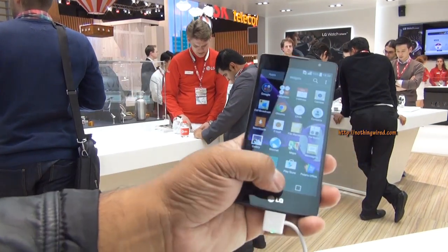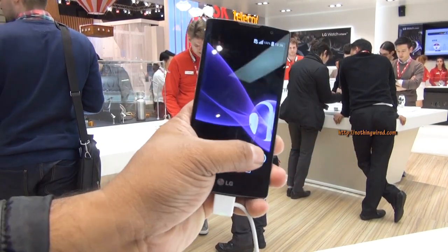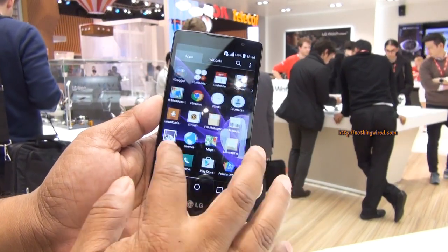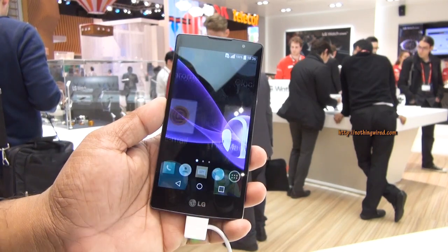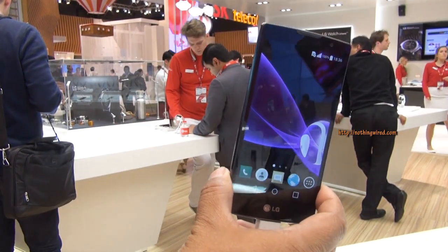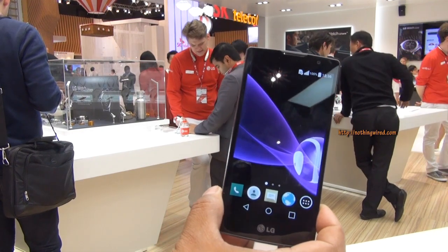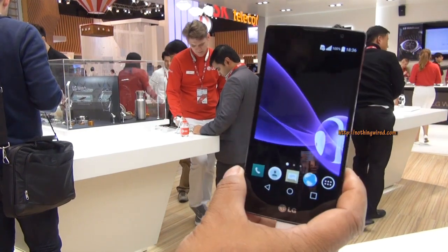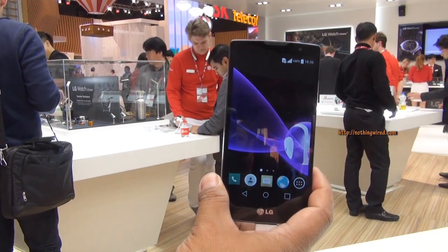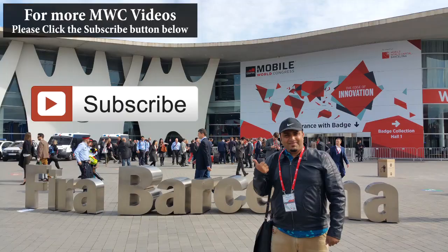Apart from that, there are other system apps which we'll show you once this device comes to our lab for a full review. For now, no pricing or availability has been announced for any market — it's just been announced here at MWC. So that's it, guys — the LG Spirit. Thank you.